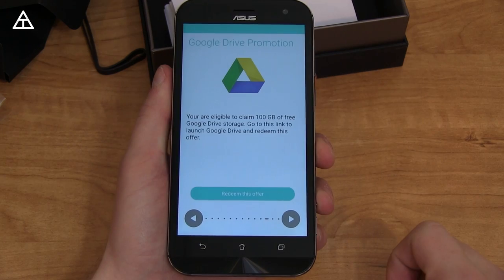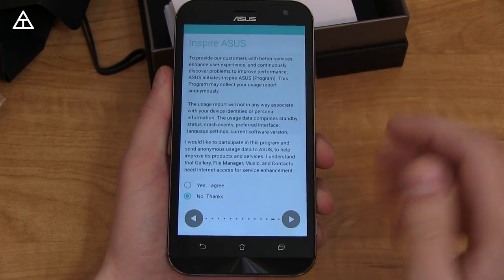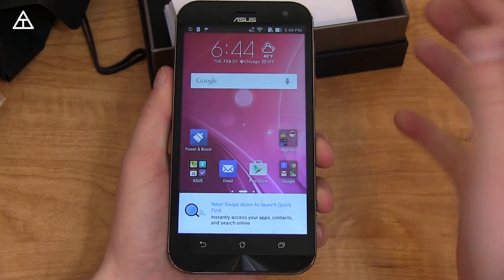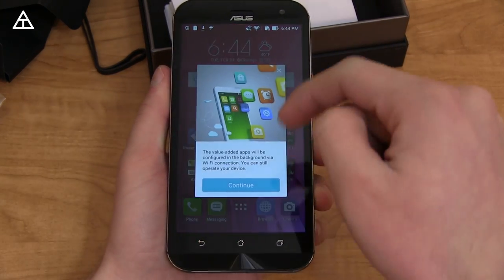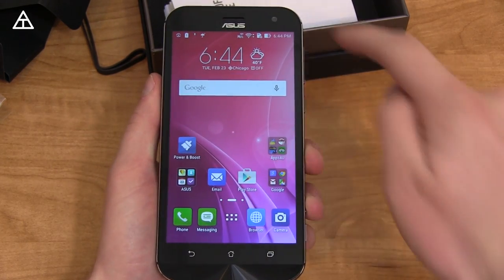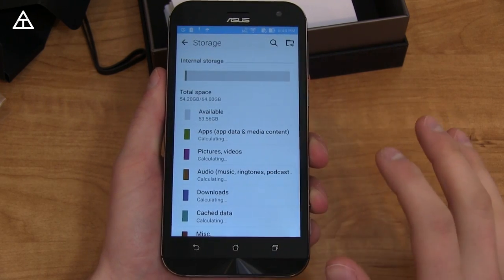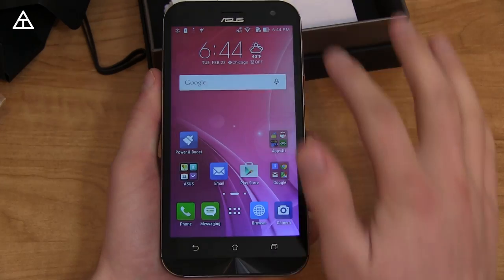I'm going to skip through the setup, only making note of anything out of the ordinary. A Google Drive promotion of 100 gigs of free storage popped up — skipping that. Setup complete. It takes us to the home launcher. ASUS is using their Zen UI launcher, familiar from the Zenfone 2. I want to note how much storage is available right out of the box: 64 gigs total, with 53.56 gigabytes available — something I'll start doing every unboxing.